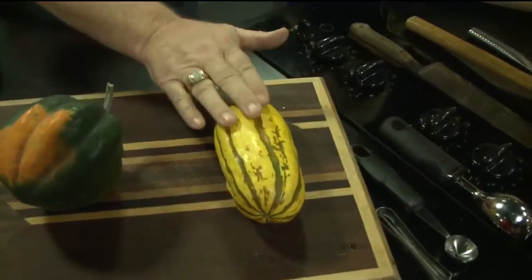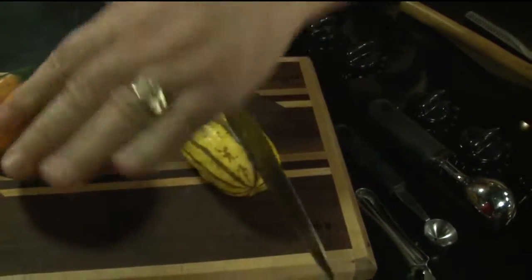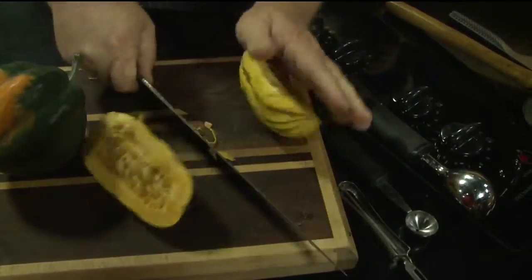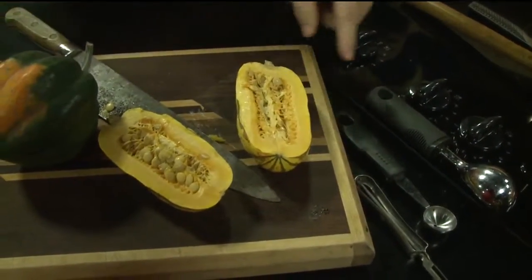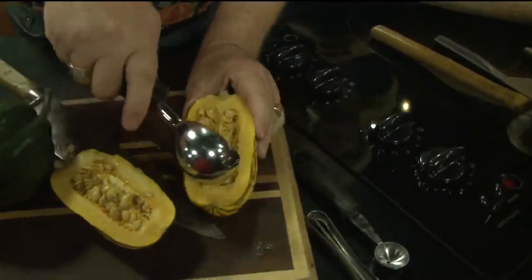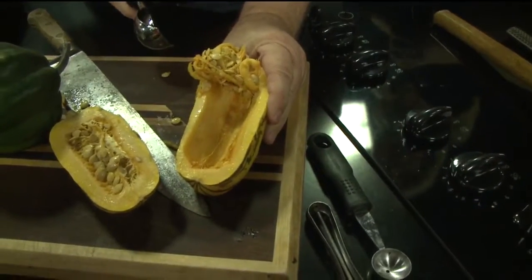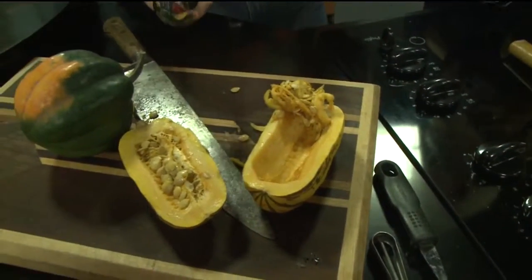We're talking about baking and roasting squash this morning, but first we've got to cut it. This is one of my favorite hard winter squash because it's one of the easiest to get into. It's called delicata — it has a cool corn flavor. Cut it in half just like so, and you scoop out the seeds with your ice cream scoop. It does that really nicely. So, delicata squash: a cool corn flavor.